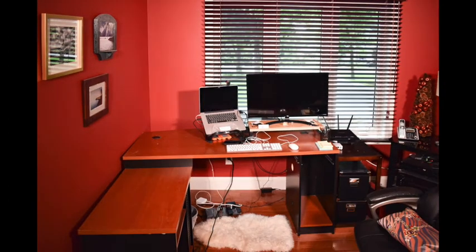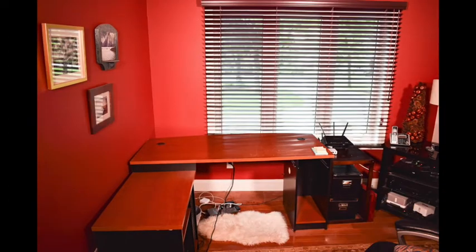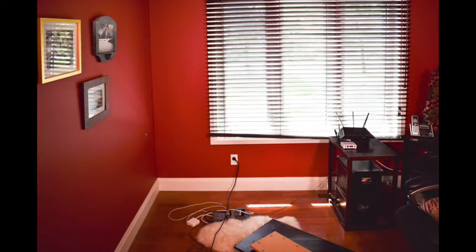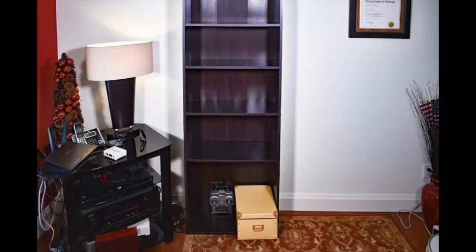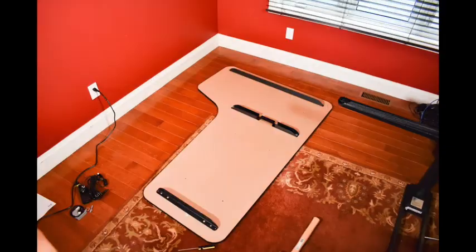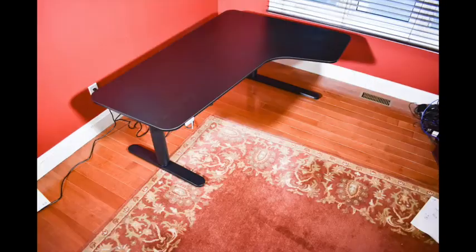First, I removed the old desk. Next, I cleared off the old bookshelf. Then I assembled the new adjustable height table.